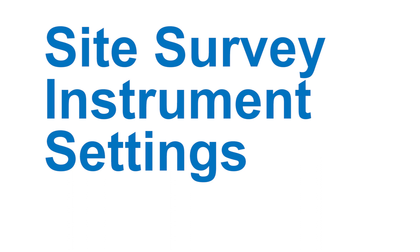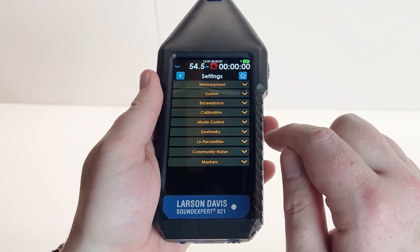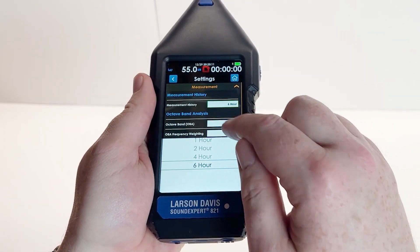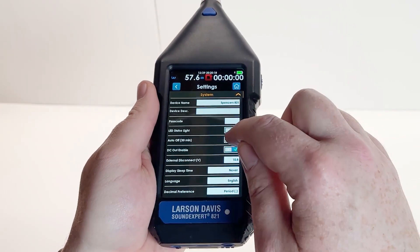Configuring the instrument to make a site survey. First, we are going to tap the blue settings button on the meter screen. Then under measurement, we are going to select measurement history and change this to six hours. Now we're going to go under system and disable auto off by tapping on the X slash checkmark toggle.